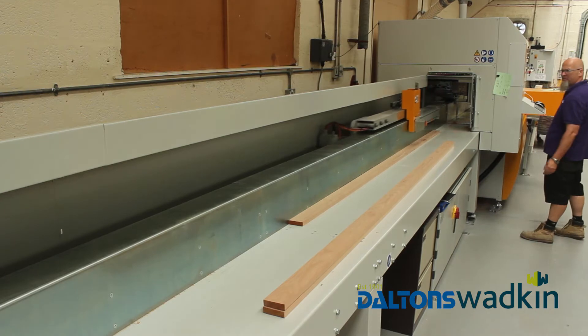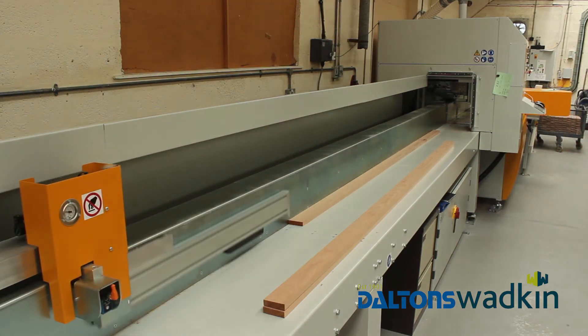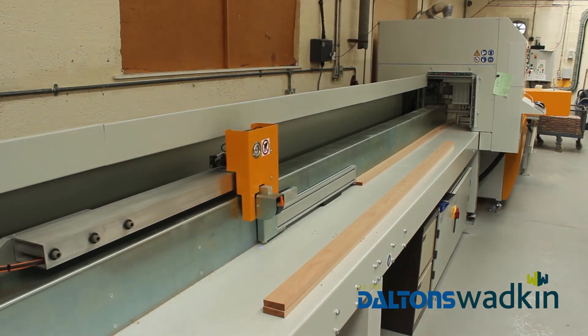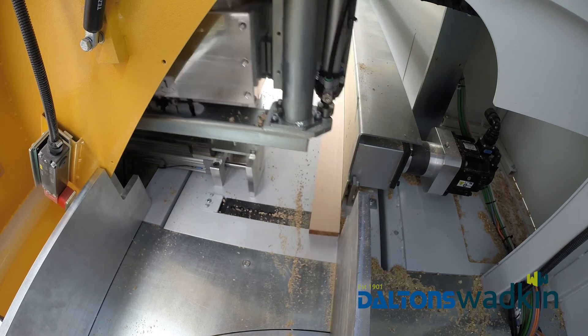I've been with the company approximately six years now, mainly attached as a wood machinist to the mill. My first machine was a Super Push 200. Due to our processes, we had a huge amount of waste — it was running approximately 27% waste.